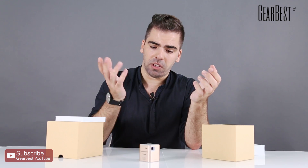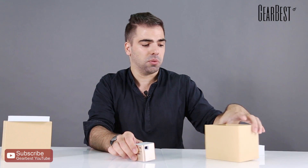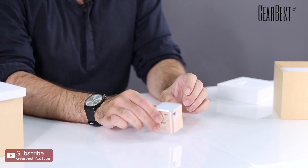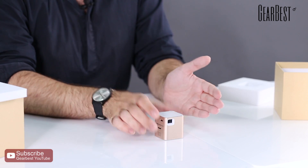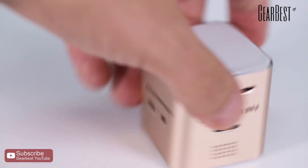So you just put it anywhere, and with your smartphone, tablet, or computer — whatever display device — you can wirelessly stream videos into this little cube and have a huge display to watch them.